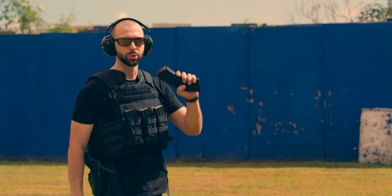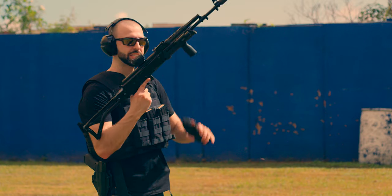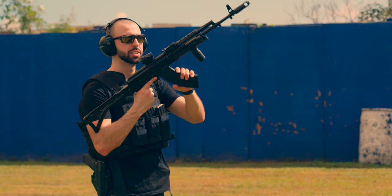Next up, we're going to do some Red Army Standard 7.62x39 out of my Arsenal SAM 7SF — a little AK action. Let's see how it does.